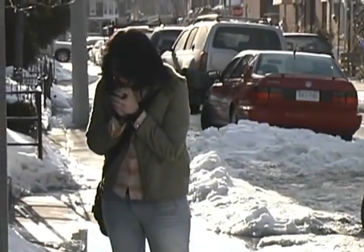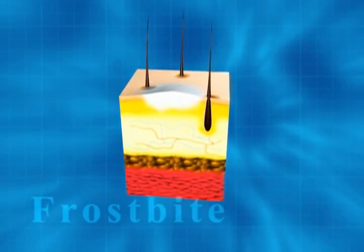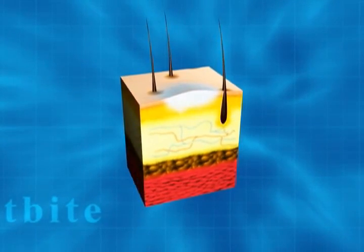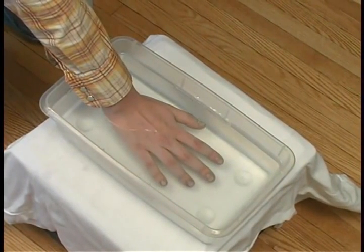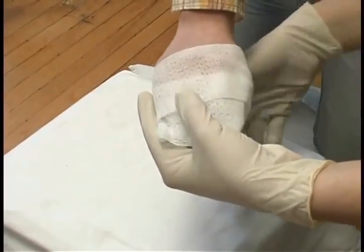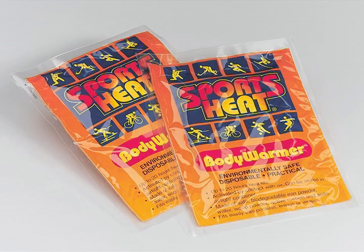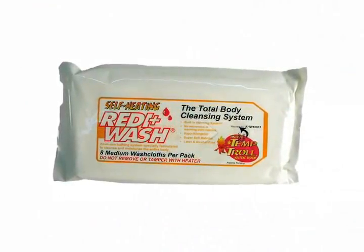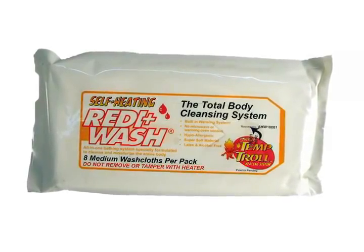Frostbite. Depending on circumstances and time of exposure, frostbite may occur by itself or along with hypothermia. Frostbite can occur in body parts exposed to extreme cold — the water in the skin freezes and swells, causing cells to die, and deep frostbite can lead to the loss of body parts. Gradually warm the body part by gently immersing the affected area in warm water until it appears and feels normal. Place gauze or cotton between the fingers and toes. Bandage the area with dry, sterile dressings and see a doctor. Our sports heat body warmer provides safe, instant heat in convenient air-activated packages. The ReadyWash self-heating washcloths feature a self-warming system and are hypoallergenic, latex- and alcohol-free.